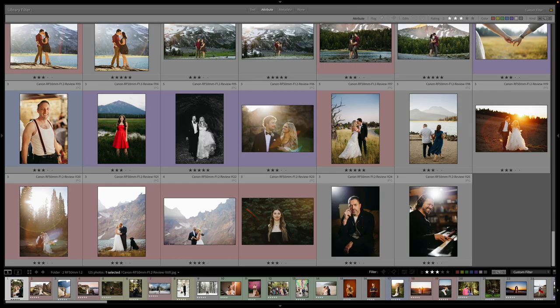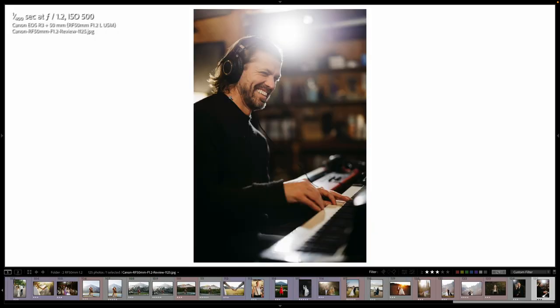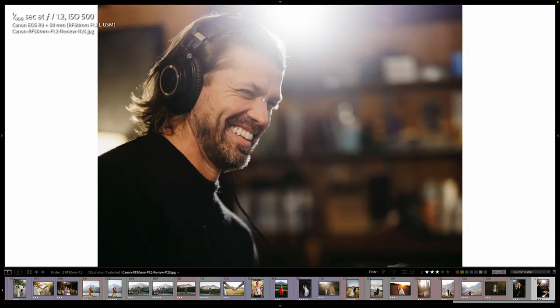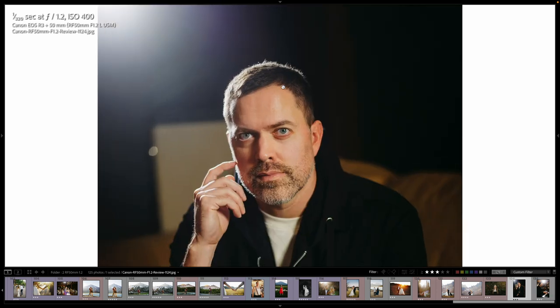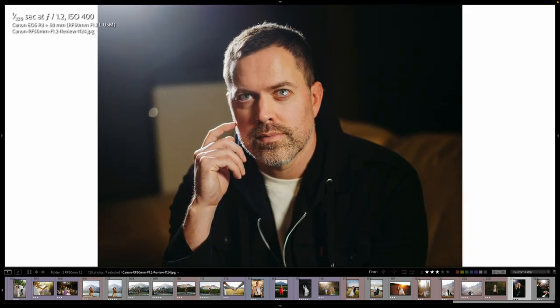I'm going to start out with my most recent work. I did a band shoot that entailed some studio work, and then portraits — I can't share the portraits yet. But here we are at 1.2, and you can see it's sharp enough to see that he's wearing contact lenses.